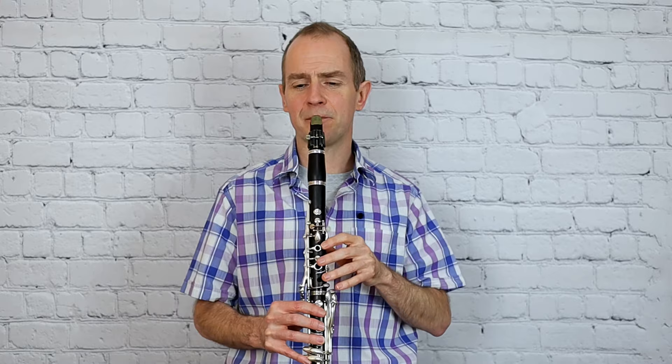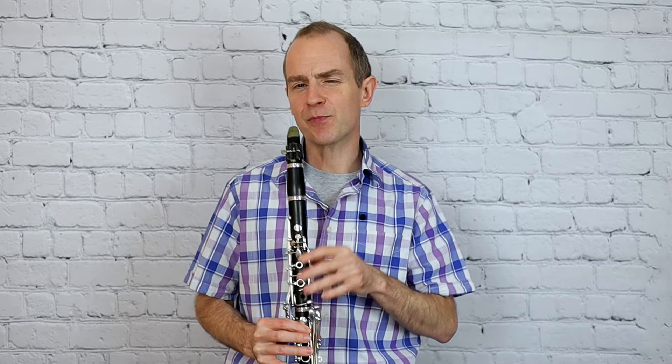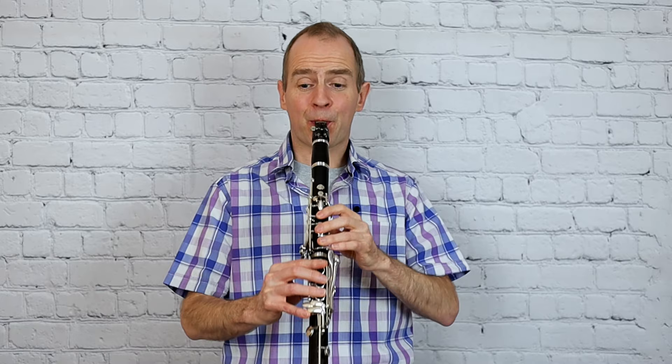And then I think the next bit - this is where you can really execute some good detail here. So try to bring out that really clearly and then fit the other notes in between it.